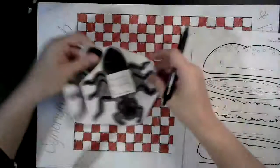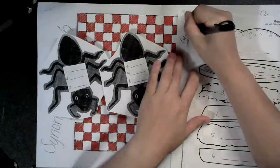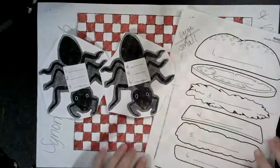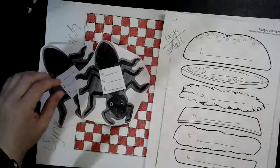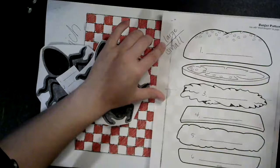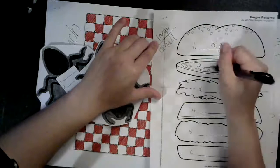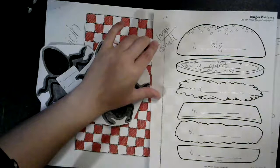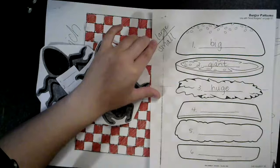Our words today that we are going to compare with synonyms and antonyms are large and small. Pretty common, younger-than-nine-year-old words. What are some synonyms for large — some words that mean the same as large? What about big? Giant. We are expanding our vocabulary here. Huge. What about enormous?